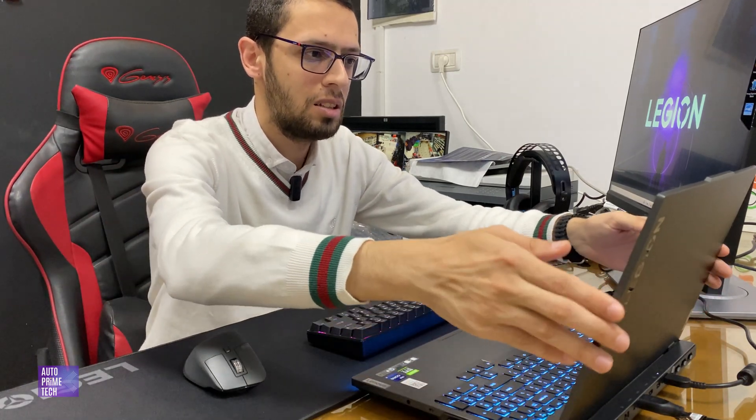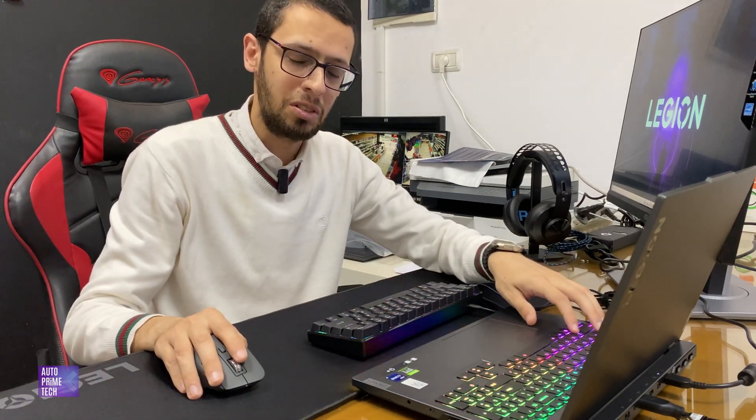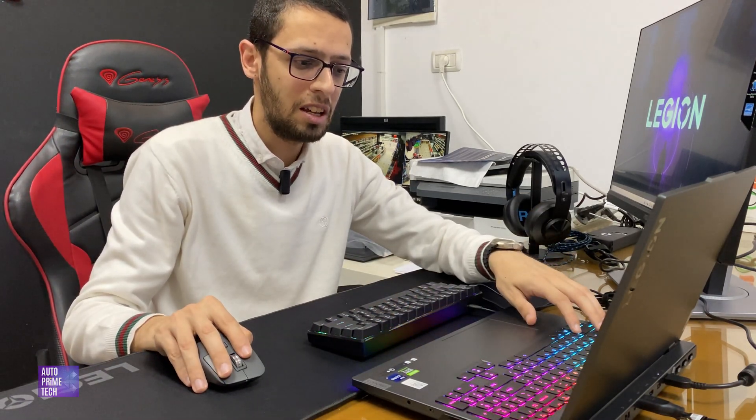The build quality is really premium on this device — it is really metal, and the lid is metal also. It has a full RGB keyboard with six types of customization, with quick access from the Function Key and the Spacebar, and per-key allocation from the Lenovo Legion software pre-installed on the device. It also comes from the company with Windows 11 Pro as standard.